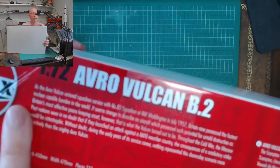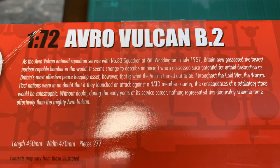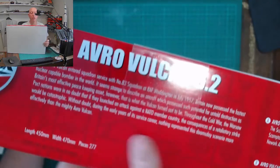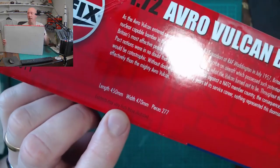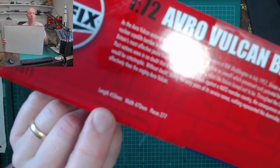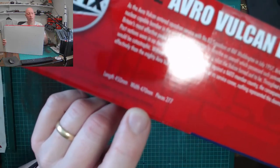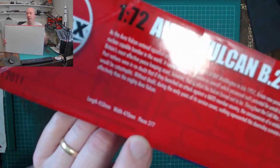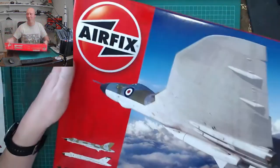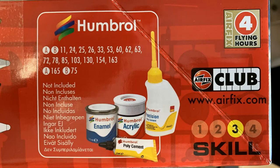There's a little bit of blurb: as the Avro Vulcan entered squadron service with 83 Squadron in July 1957, Britain now possessed the fastest nuclear-capable bomber in the world. The finished kit length is 450mm — about 18 inches — and the width is about 470mm, so it's slightly wider than it is long. There are 277 pieces to the kit, reference number A12011.